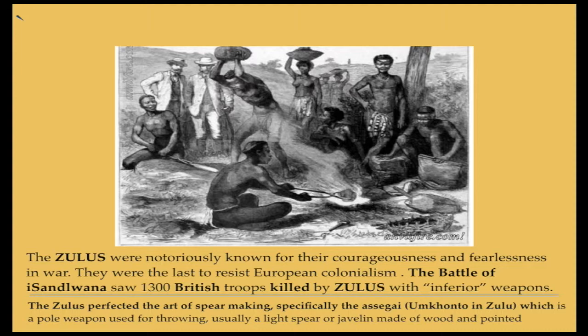The Zulus were notoriously known for their courageousness and fearlessness in war. They were the last to resist European colonialism. The Battle of Isandlwana saw 1,300 British troops killed by Zulus with so-called inferior weapons. The Zulus perfected the art of spear making, specifically the Assegai — Umkhonto in Zulu — which is a pole weapon used for throwing, usually a light spear or javelin made of wood and pointed.